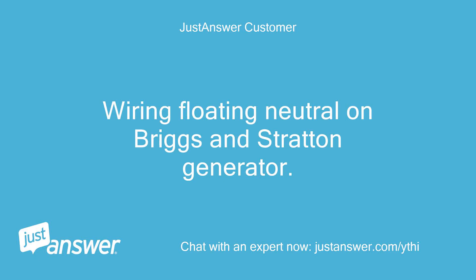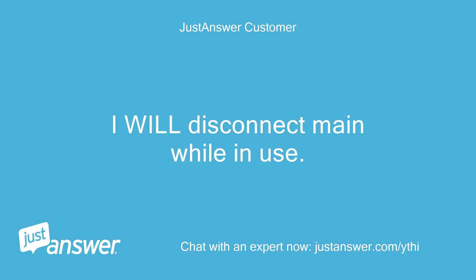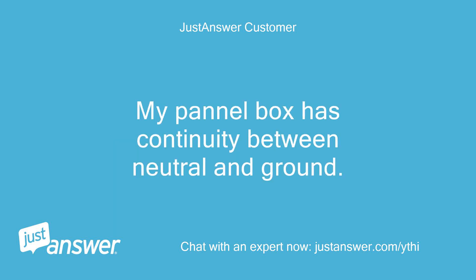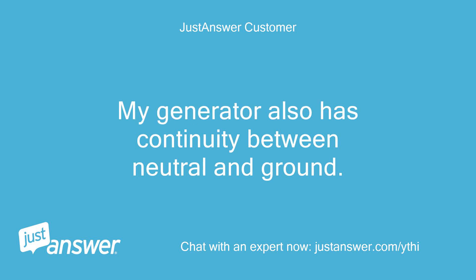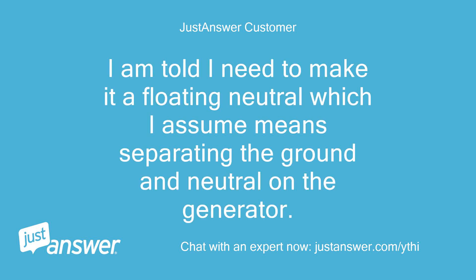Wiring floating neutral on a Briggs and Stratton generator. I want to hook it to my circuit panel directly, and I will disconnect the main while in use. My panel box has continuity between neutral and ground, and my generator also has continuity between neutral and ground. The manual states it is a bonded neutral. I'm told I need to make it a floating neutral, which I assume means separating the ground and neutral on the generator.